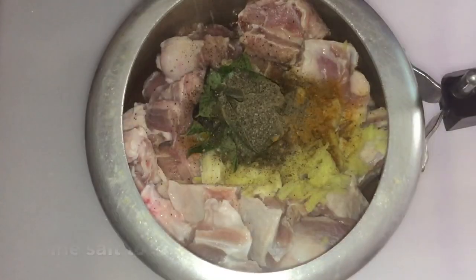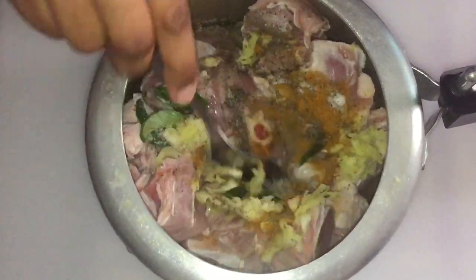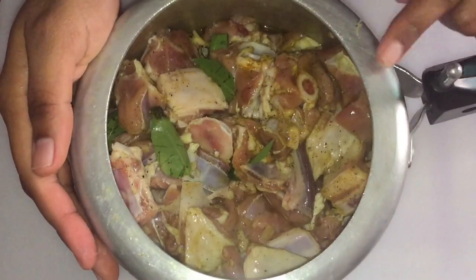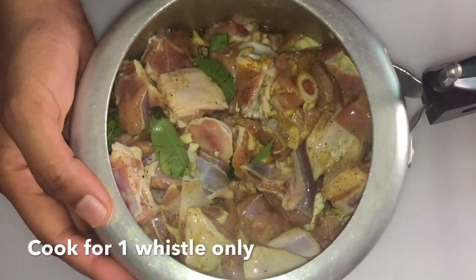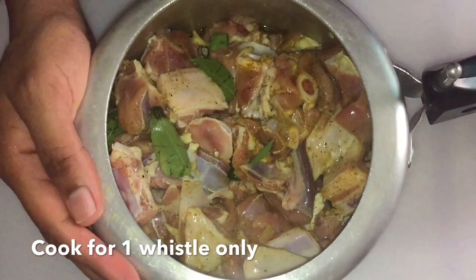We will mix the mutton in a cooker and mix it a little bit. Then let's put it in.